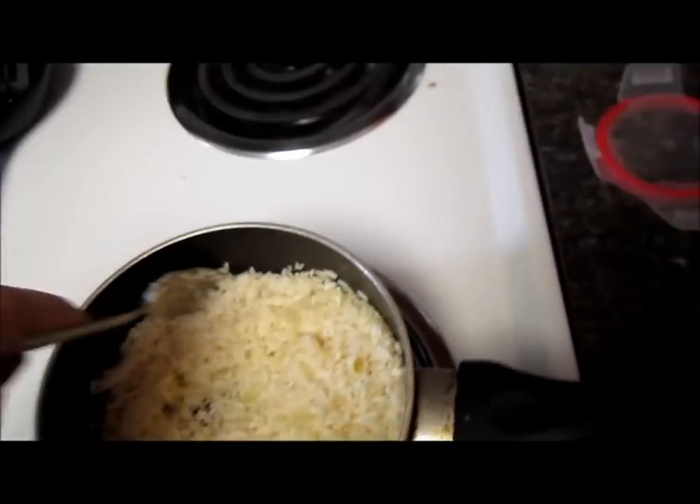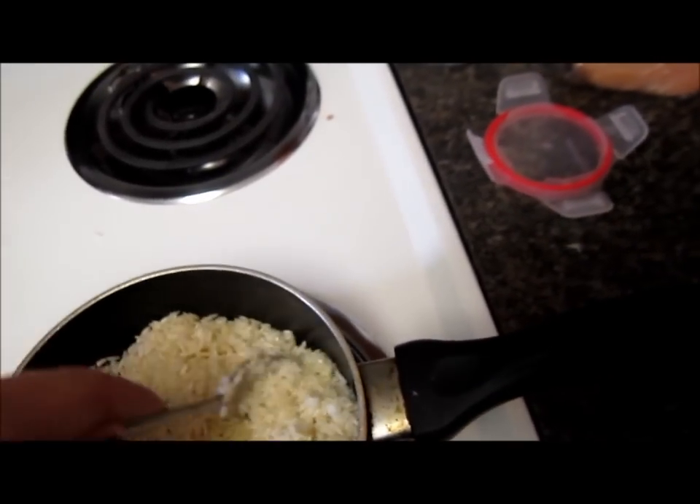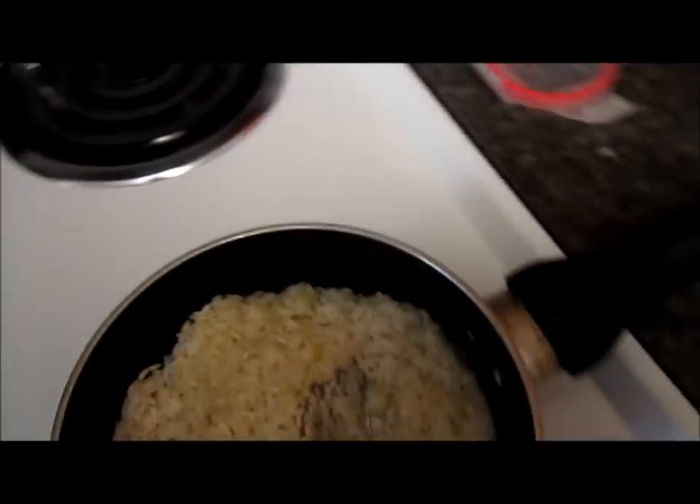I love this recipe. My husband taught me how to do it, because he knows how to cook. He's a really good cook.